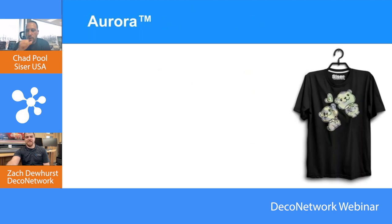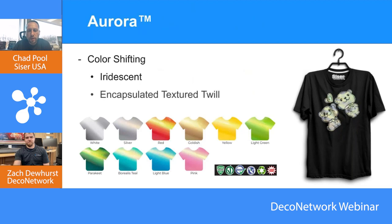Let's start with Aurora. We'll briefly go through each product because we have way too many of them. Aurora is almost like an iridescent twill type of look. It's very hard to capture on our website because if you just take a picture of it flat, it doesn't really give that effect — but as you move it, it has an iridescent effect to it. It's very cool, very unique, and it has a bit of a texture to it too.